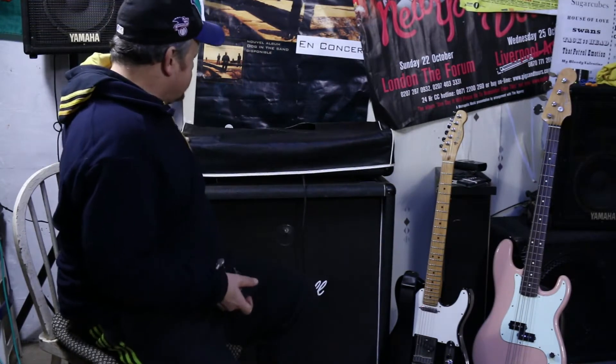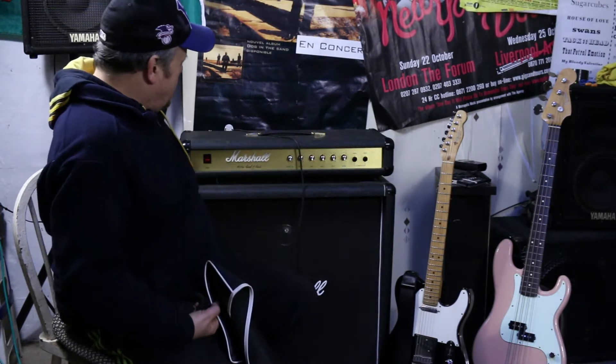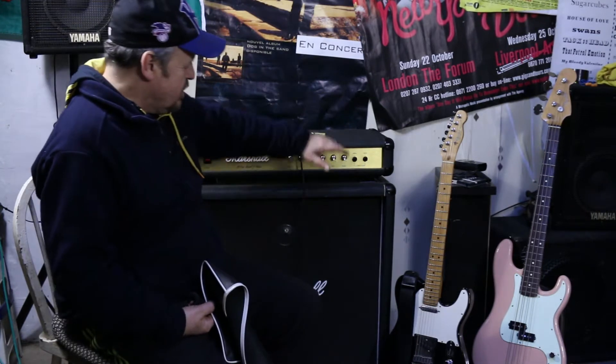I've had a little bit of a find on eBay. I bought this - ta-da! What about that? Marshall JMP 100 Watt Leading Base Top.